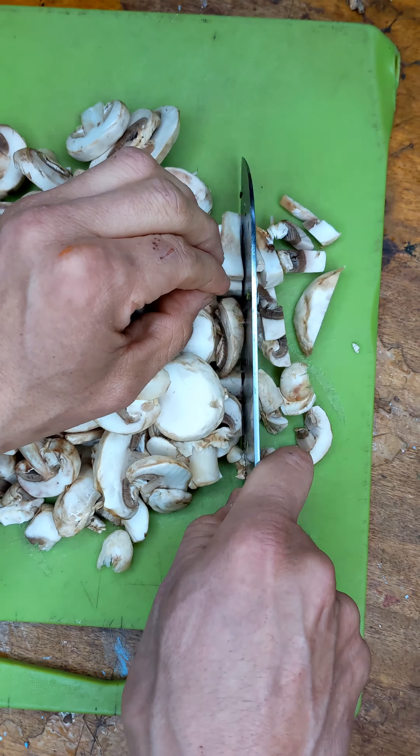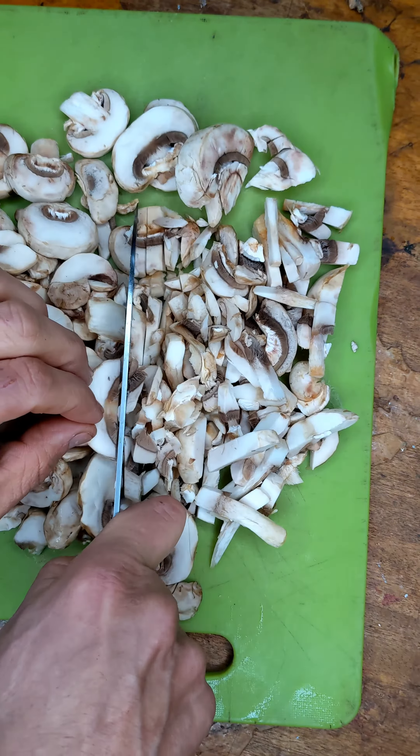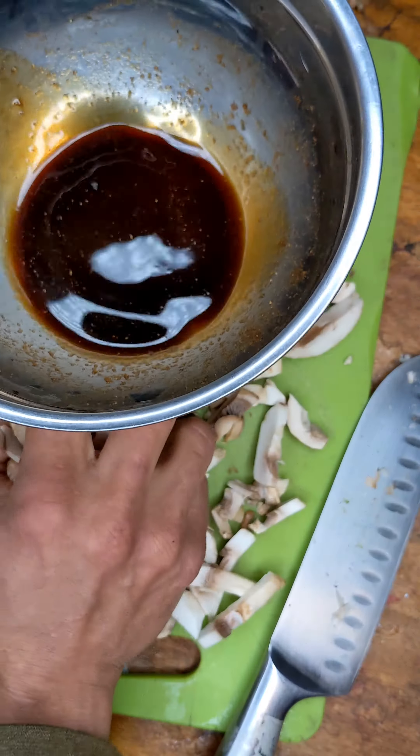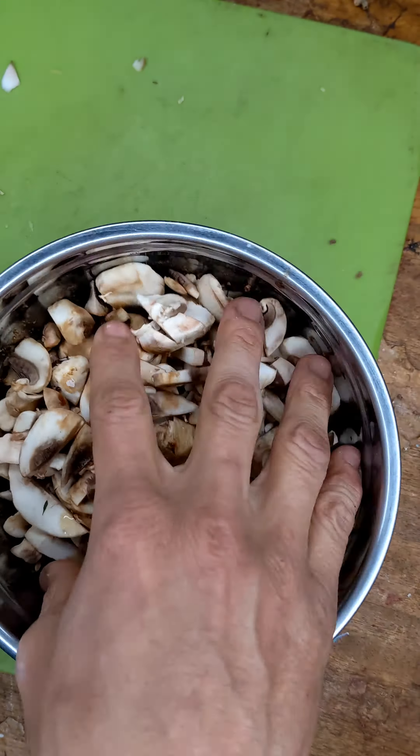As a young child growing up in Mexico, I used to eat tacos de cabeza basically every night. And since going vegan gluten-free, I decided to try to make this. This is my version of a vegan tacos de cabeza.